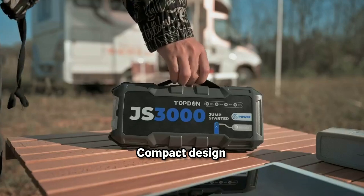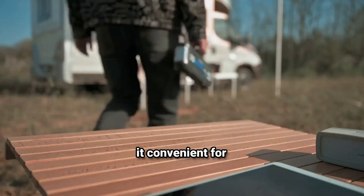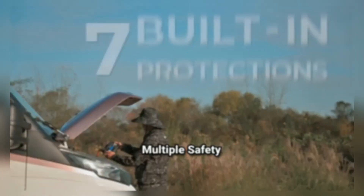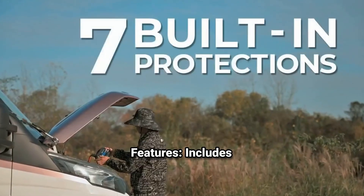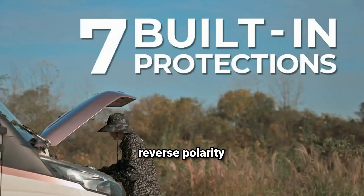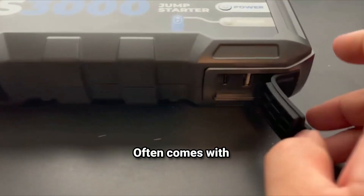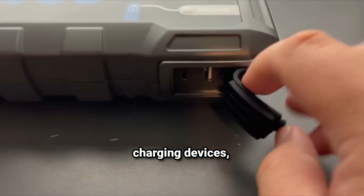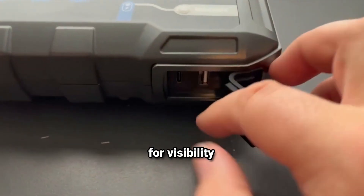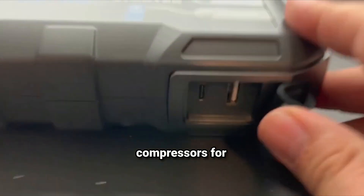Portability: compact design with a built-in handle for easy transport, making it convenient for emergency situations. Multiple safety features: includes overcurrent protection, short circuit protection, reverse polarity alarm, and overcharge protection to ensure safe operation. Additional functionality: often comes with USB ports for charging devices, an LED flashlight for visibility during nighttime emergencies, and sometimes even air compressors for inflating tires.